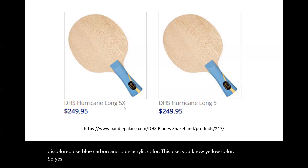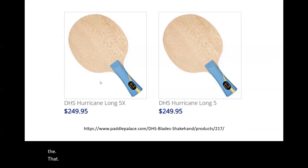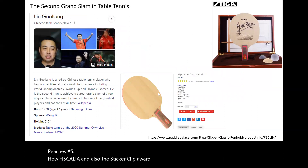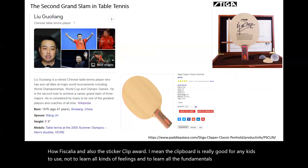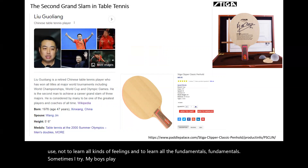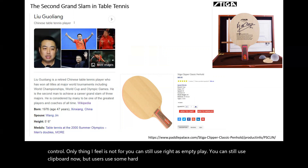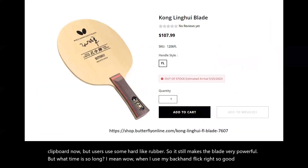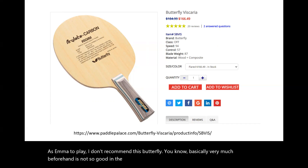So, that's all their blades. Tell me which blade you like. Personally, I have tried the Long 5, the Viscaria, and also the clipper wood. Clipper wood is really good for kids to use — to learn all kinds of feelings and to learn all the fundamentals. Even now sometimes when I try my boys' paddles, I feel I like it. The dwell time is really good, very good control. As an amateur player, you can still use clipper wood, but use some harder rubber — it still makes the blade very powerful. When I use my backhand flick, it's so good. As an amateur player, I don't recommend the Butterfly Viscaria very much. Your forehand is not so good — we can't make full use of it. But the backhand is perfect.